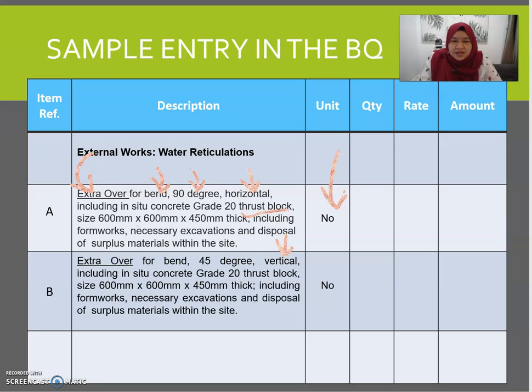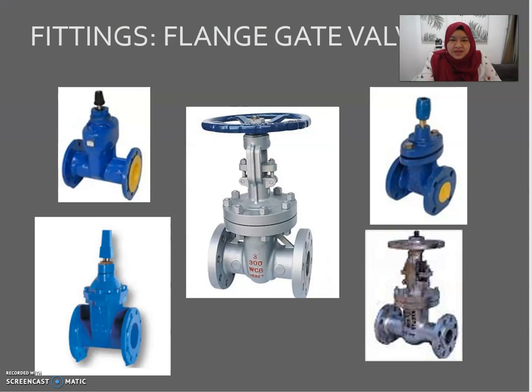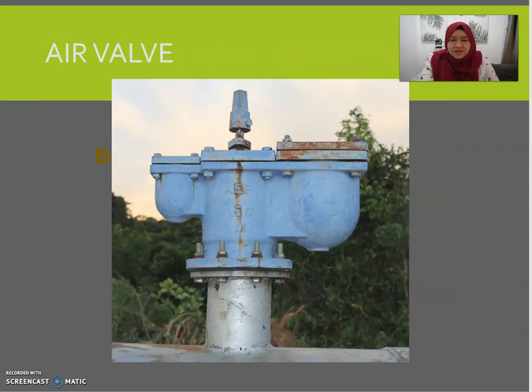Include the thrust block size, including the framework and necessary excavation for the thrust block. Valve fittings should be measured in number, mentioning size and quality, and what type of valve is being used. Also mention the size of pipe to be jointed, excavations, disposal of surplus, and support if any. A flange gate valve is used to control the water flow in water reticulation works.